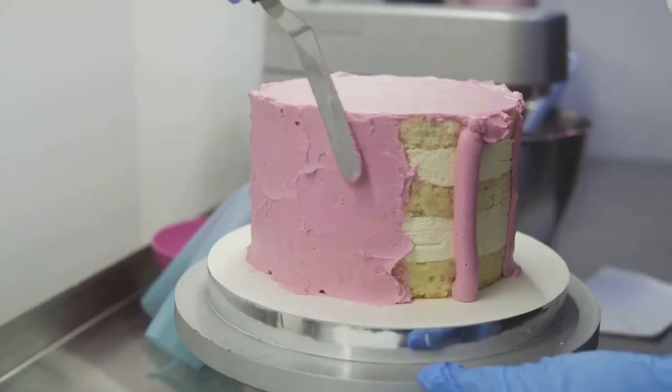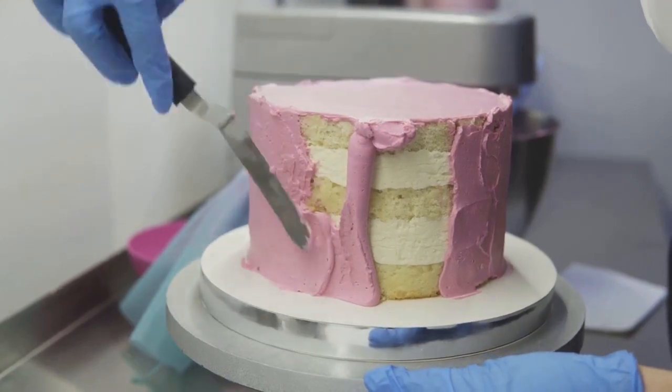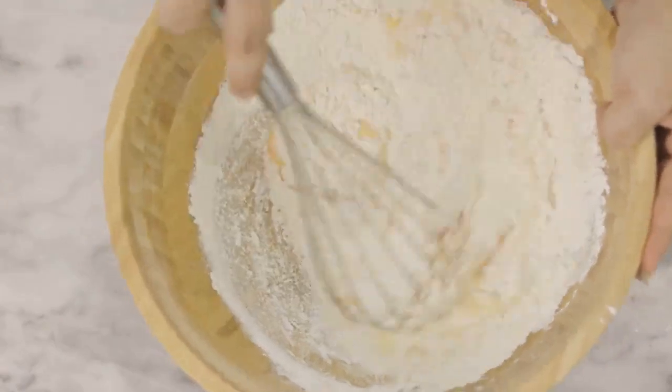Moving on to the sponging technique, a method that brings texture to your creations. By lightly dabbing a sponge onto your icing, you can create a lace-like effect that's both visually appealing and texturally intriguing.